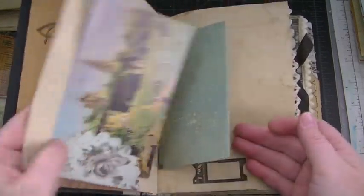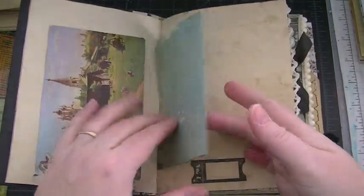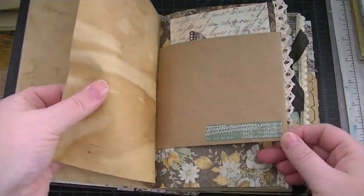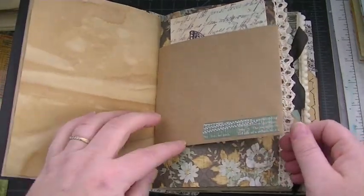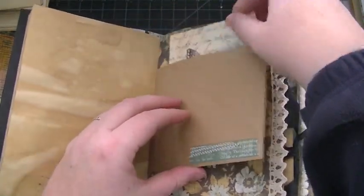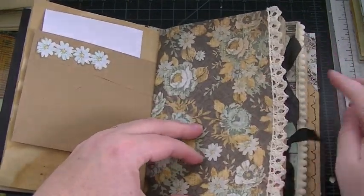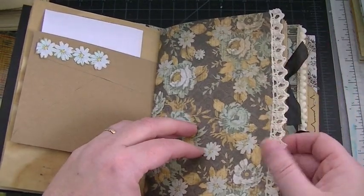It's mostly all coffee-dyed paper and some stamping. Here is a little tuck spot, and this is a vintage postcard that I got at the antique store. There's coffee-dyed paper throughout, including baked pages which are more crinkly. There's an envelope, some washi tape, and a printable from Pinterest. Some pattern paper with trim added to give it a vintage texture.